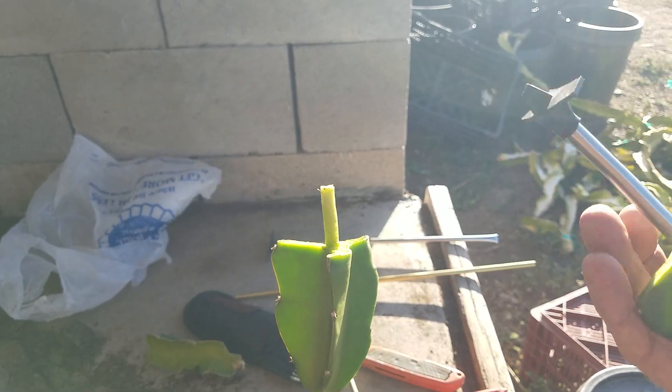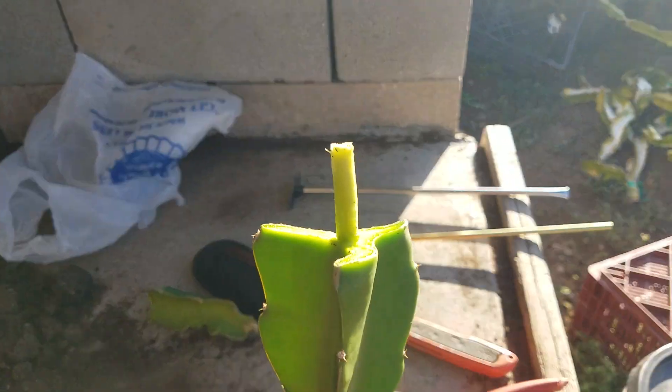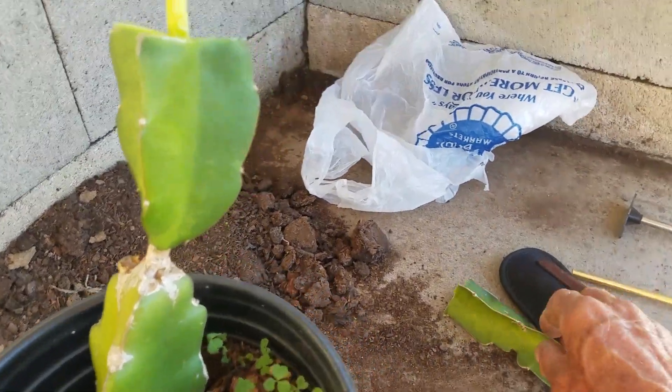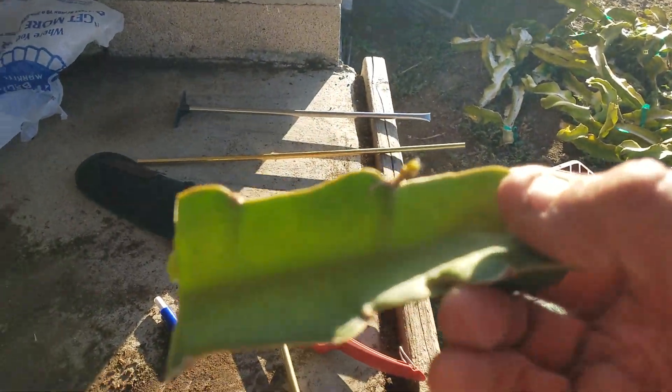Did you see what just happened? It just slid right off. Now what I've got exposed here is the stock. I'm going to put this in the shade because I have to work kind of quickly — that's living tissue there.